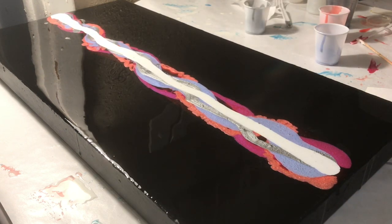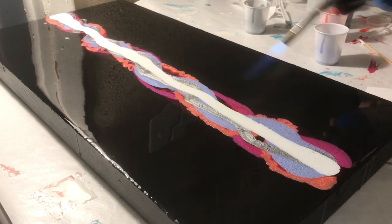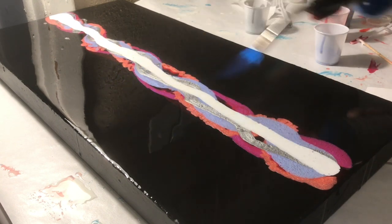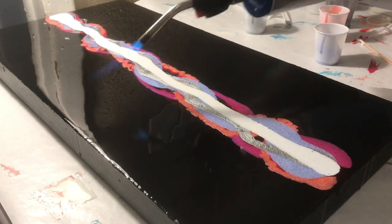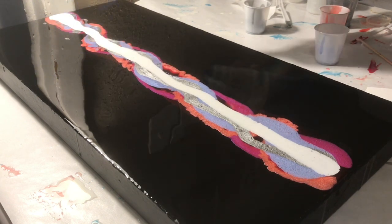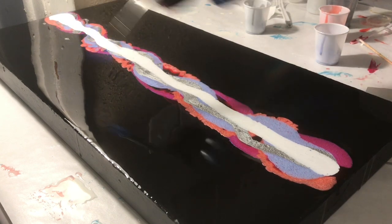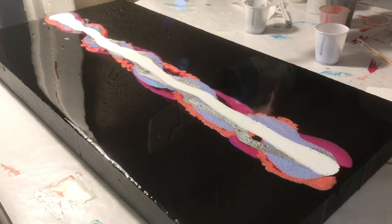I used my freezer paper cut into tons of different shapes for my swipes. I like to heat up the area before I swipe so I know I'm not going to get messed up swipes — you want your swipes to be nice and smooth; you don't want to go over them a couple of times. I added some heat after swiping as well to generate the cells in this oil. And I have to say, it worked amazingly.